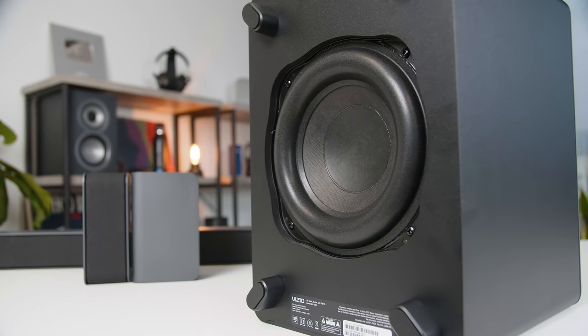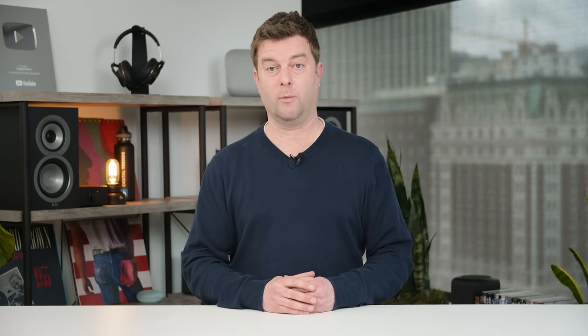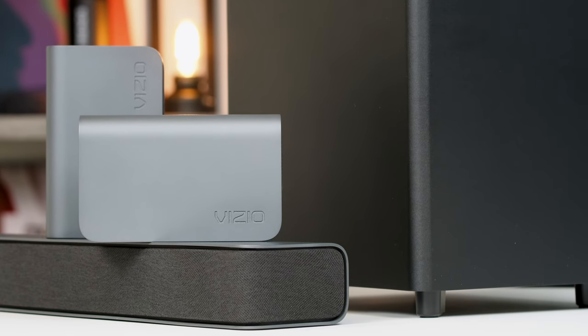You know the subwoofer's there though — it's definitely a pounder. For a six-inch sub, it's pretty impressive. It's not a super high-end sub and not really punchy per se, but if you want to feel like you're sitting in a theater in the comfort of your own home, this system absolutely pulls that off.